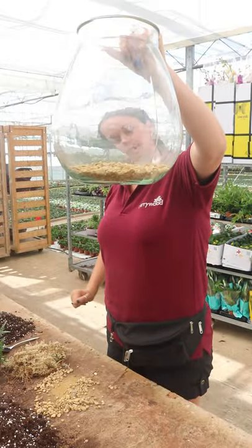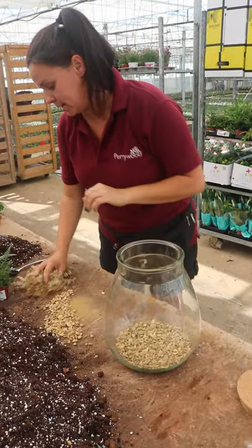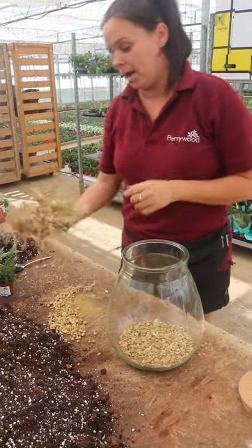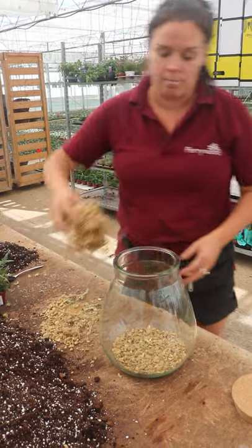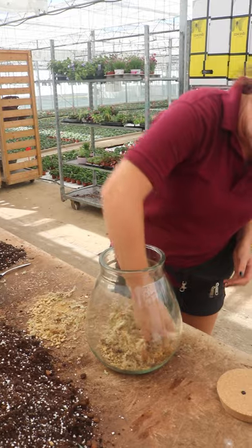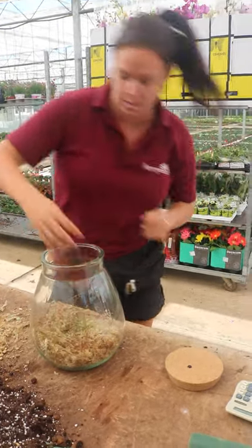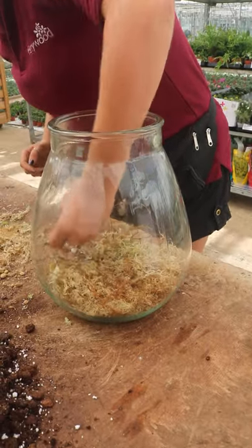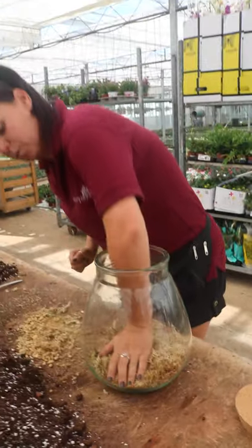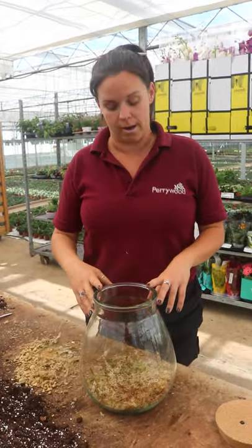You want nice equal layers and that's plenty for a terrarium this size. The next layer is a moss layer. I'm using sphagnum moss today and this is absolutely fine for use in terrariums such as these. You want to make sure it goes all to the edges and covers the layer of stones completely. This is to create a barrier between the compost and your stones so they don't all mix in together, and it will also help retain moisture within the terrarium.